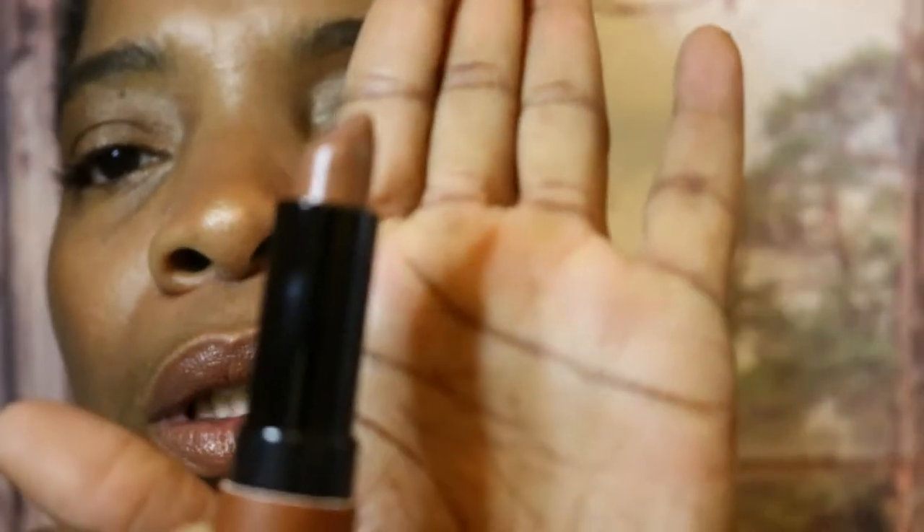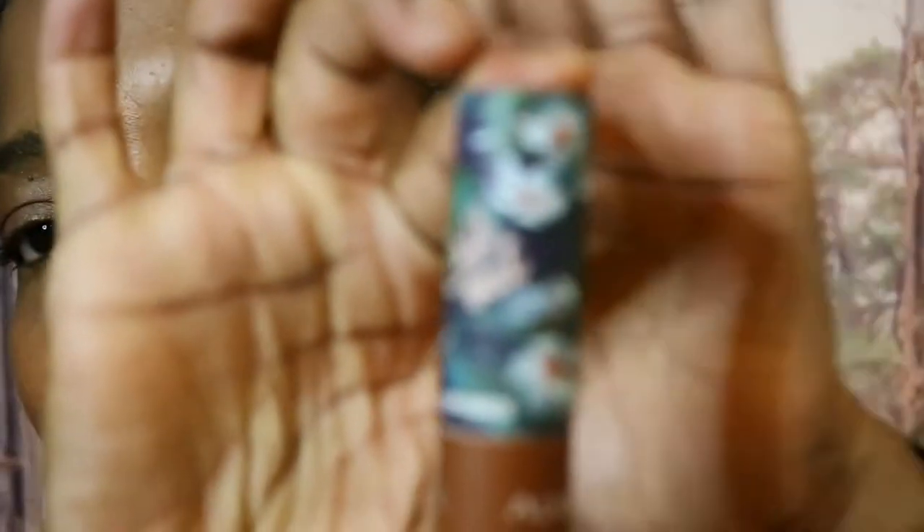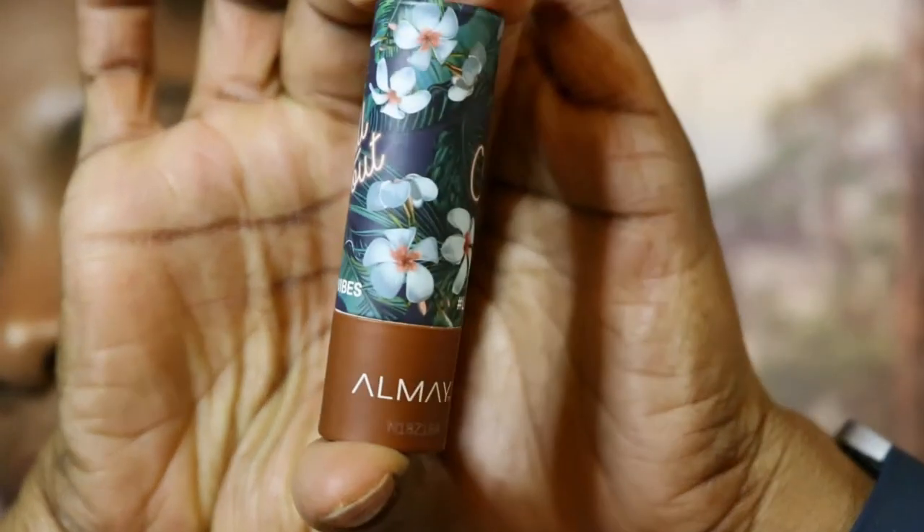Let me get closer to my lips so you guys can see. This is the cream formula for the Almay lipstick called Call Out, and the packaging is just so stinking cute — I really love the packaging on this.